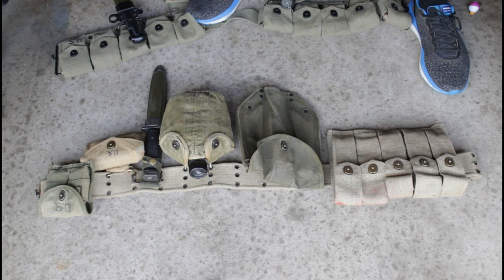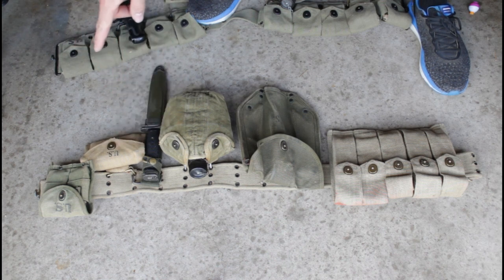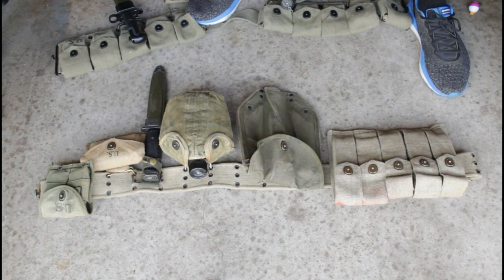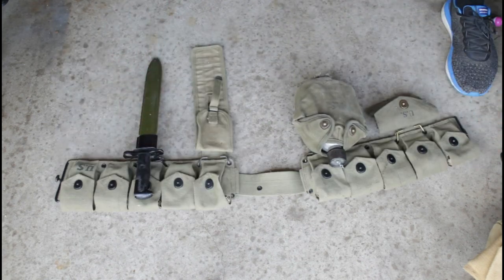This Vietnam bayonet M8A1 isn't supposed to be on here. We have a reproduction first aid pouch, and I believe that's an original carbine pouch from Facebook Marketplace. The knife is from a gun show, and the bayonet is from a gun show as well.